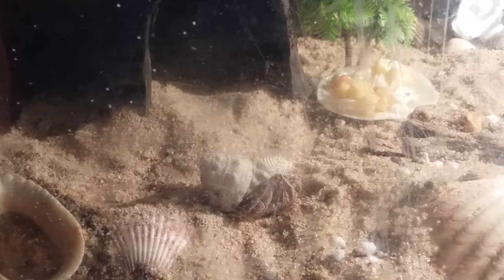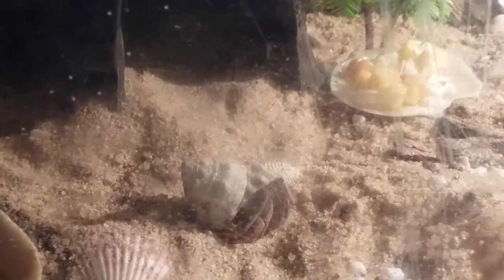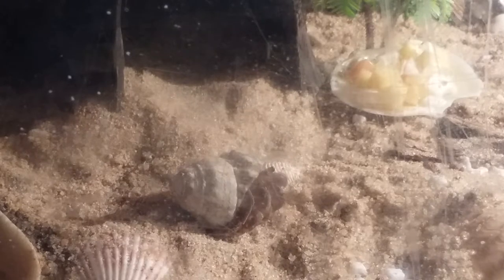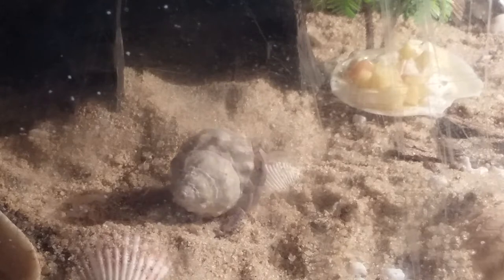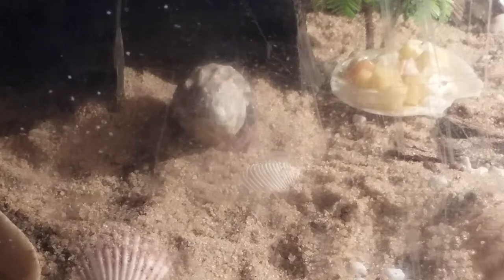Well, he's probably white. I guess he's out of his shell now. He went into this treehouse I built.